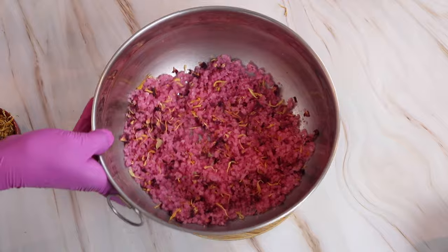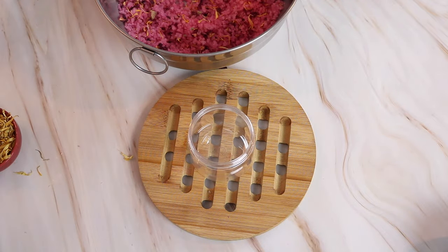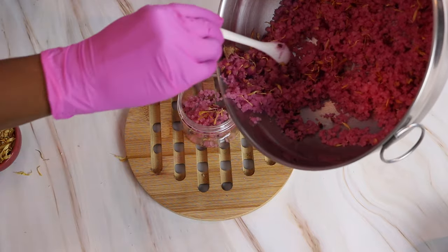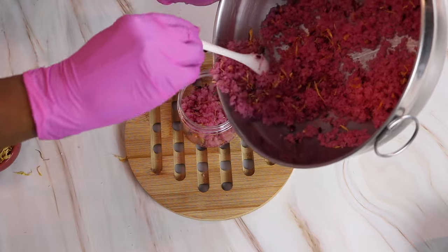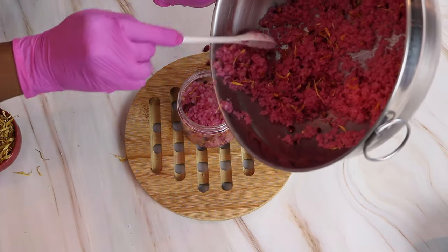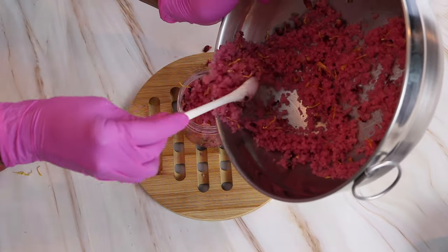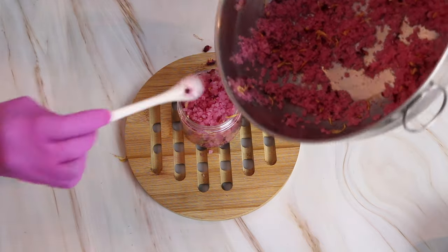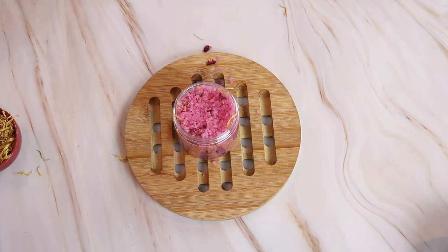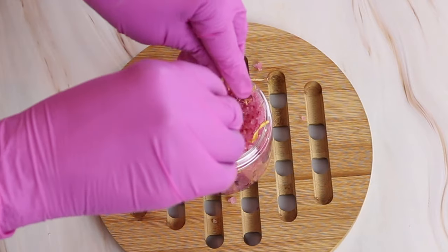And from here you can go ahead and take your jar and fill it up. For a final touch, you can sprinkle some rose petals and some calendula on top.